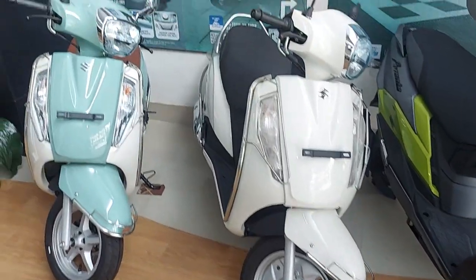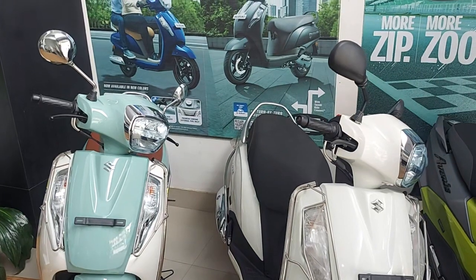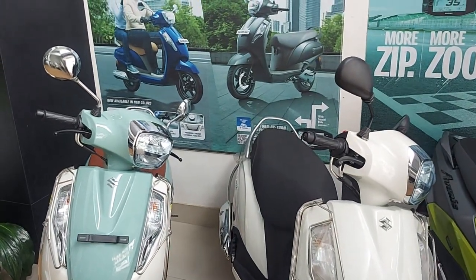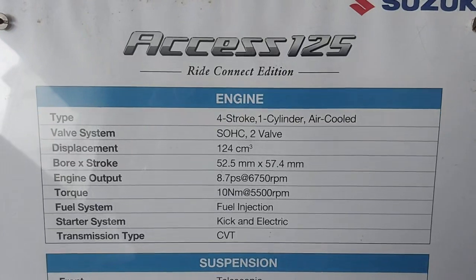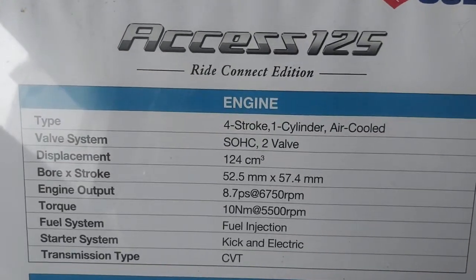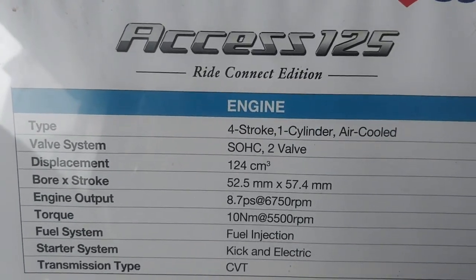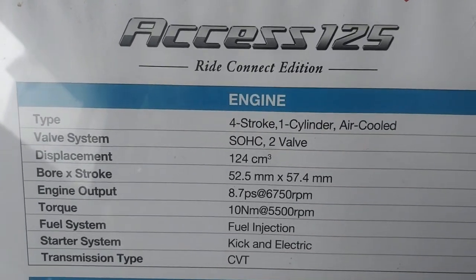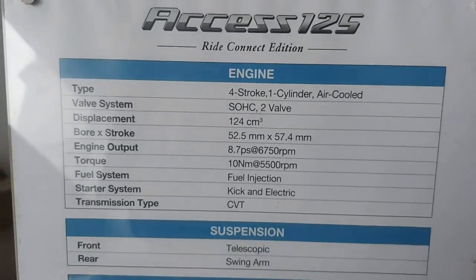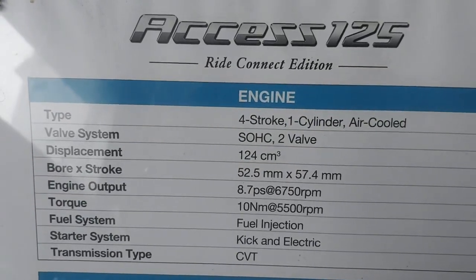So this is the Suzuki Access. This is Prakash at your service, contact number 9921-607-202. Thank you all, thank you.